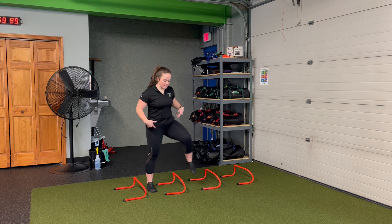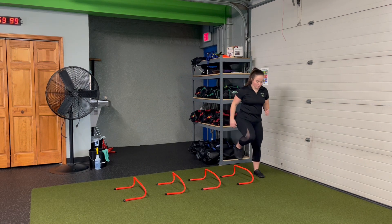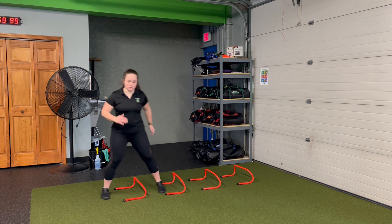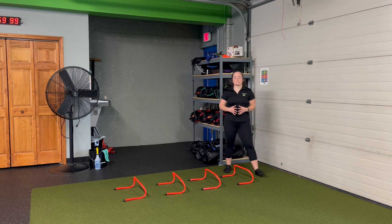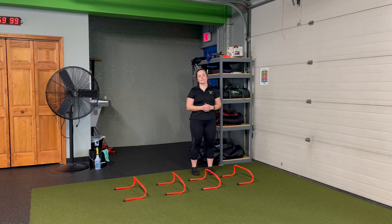I'm going to go up and over, stepping, making sure my hips and my shoulders are square forward and over. If you want to get the arms moving, you're more than welcome to do that, but it's up and over each hurdle, making sure that our steps are crisp and smooth off the ground. Hips and shoulders both stay square forward as I perform a lateral hurdle step.